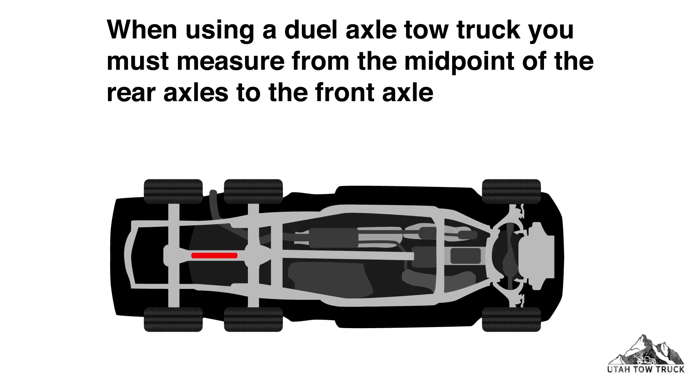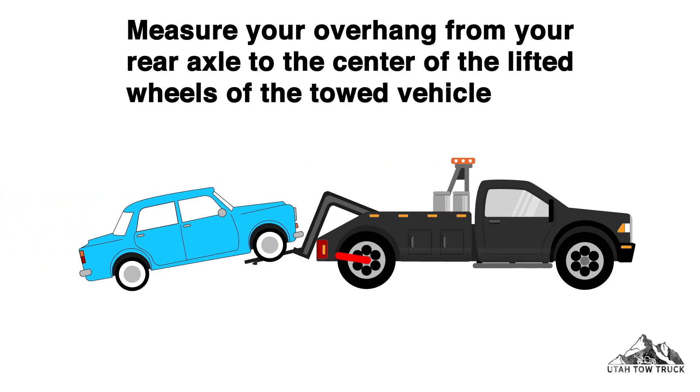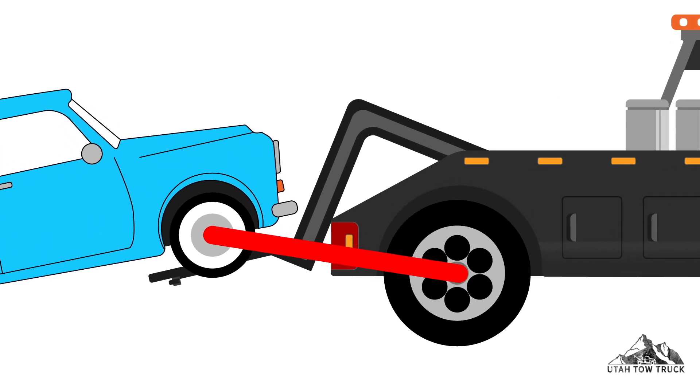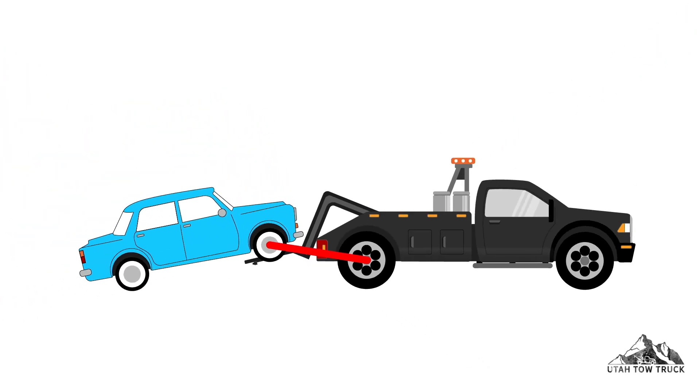When using a dual axle tow truck, you must measure from the midpoint of the rear axles to the front axle. Measure your overhang from your rear axle to the center of the lifted wheels of the towed vehicle. Depending on the length of your boom, this will increase or decrease your overall towing capacity.